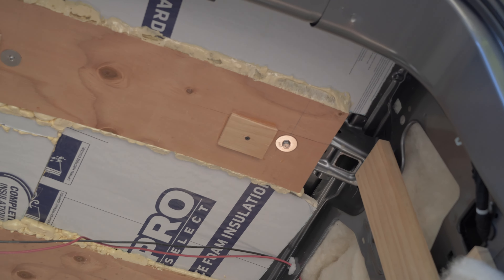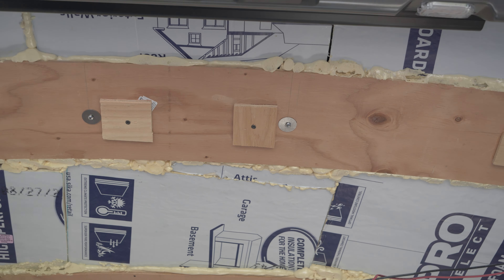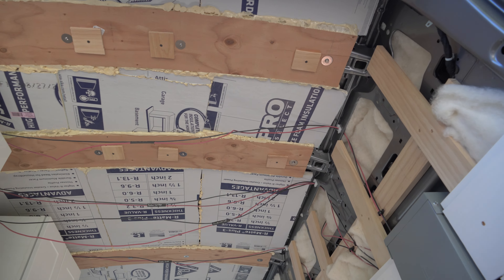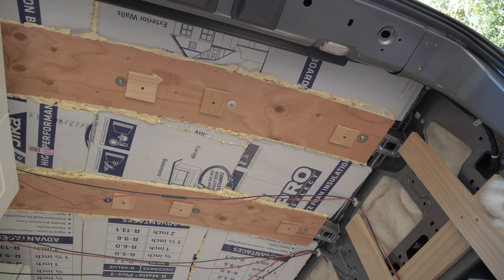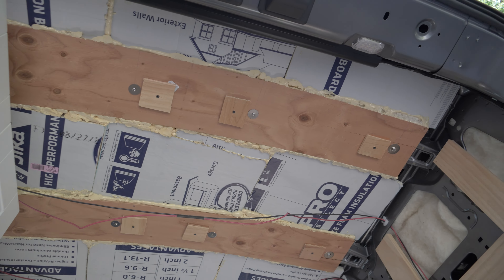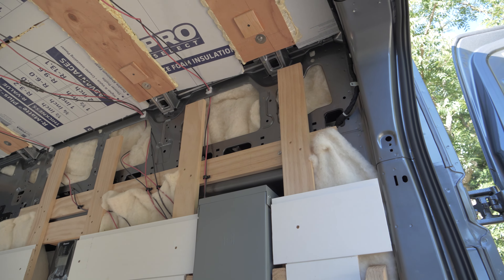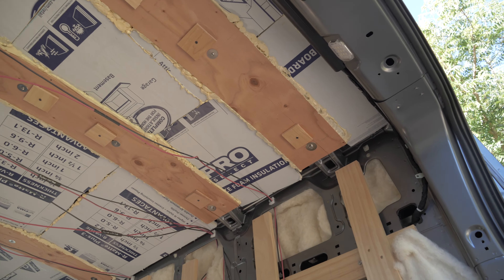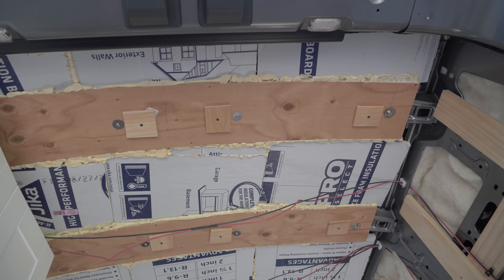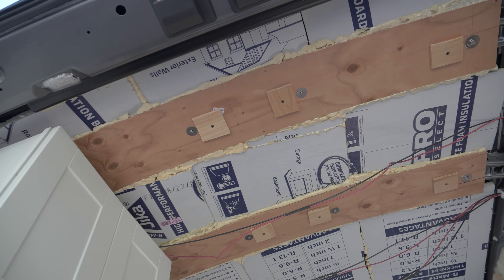I've given these about an hour to dry. I'm going to take the screws out and hopefully the little pieces of wood stick up there with the glue, then see if I can get the cosmetic ceiling up there. This will be a little tricky because once I cover up there, I won't be able to see the pieces of wood. But I can use the ribs and the side of the van as a guide for lining up the screws. I'm hoping I'll be able to hit my marks.